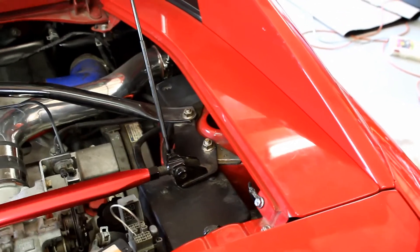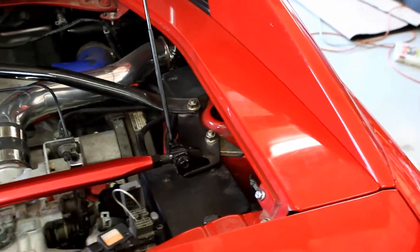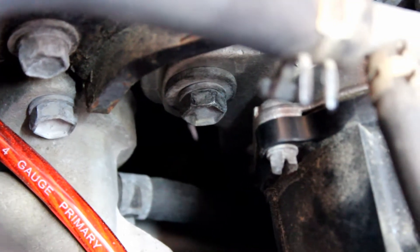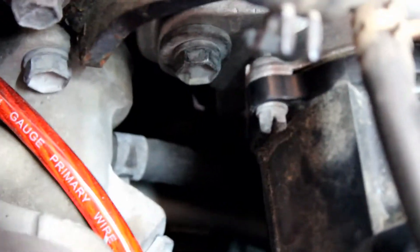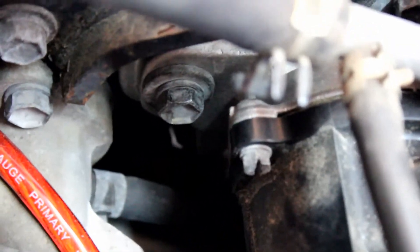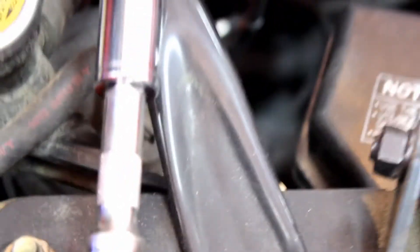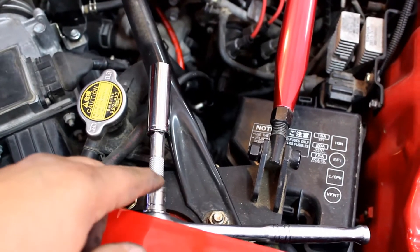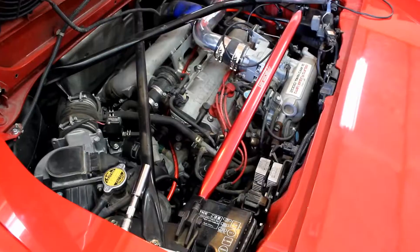For using the timing light, to make life easier you're going to want to remove this panel with the three 10 millimeter bolts. Then loosen the 14 millimeter bolts that hold the distributor — there are two of them. This one is easy to see; the other one you'll have to use your fingers since it's right below. I use a deep socket with a small extension and that should work just fine.